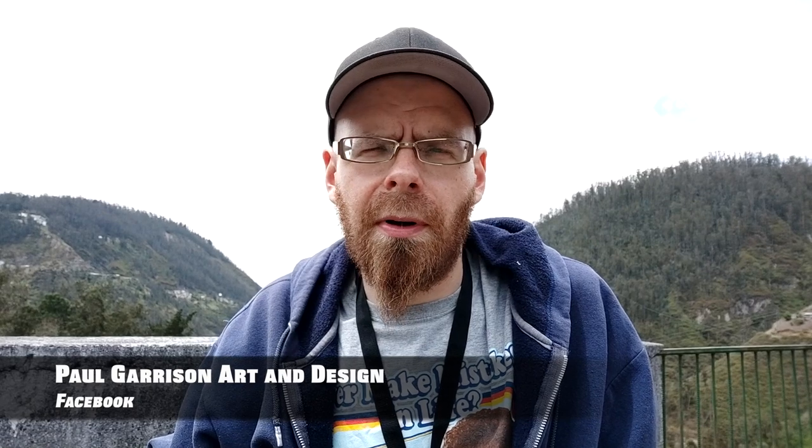Before we continue, please make sure you like, subscribe, and share anything from my social media. On YouTube I'm Paul Garrison. On Instagram I'm Paul Garrison Art, one word, lowercase. On Facebook I'm Paul Garrison Art or Paul Garrison Art Design. And on TikTok I'm SlickRickBobRoss — S-L-I-C-K-R-I-C-K-B-O-B-R-O-S-S. I'll have that information in text here for you also.